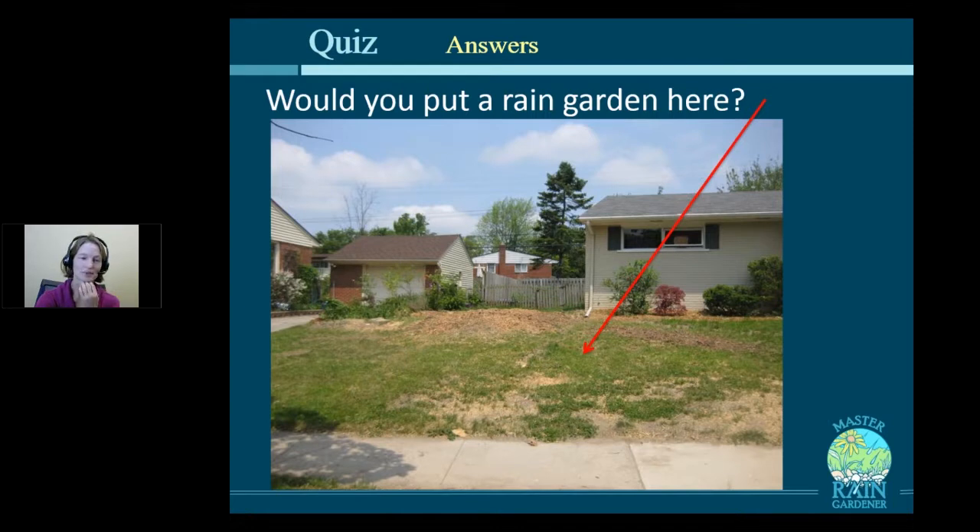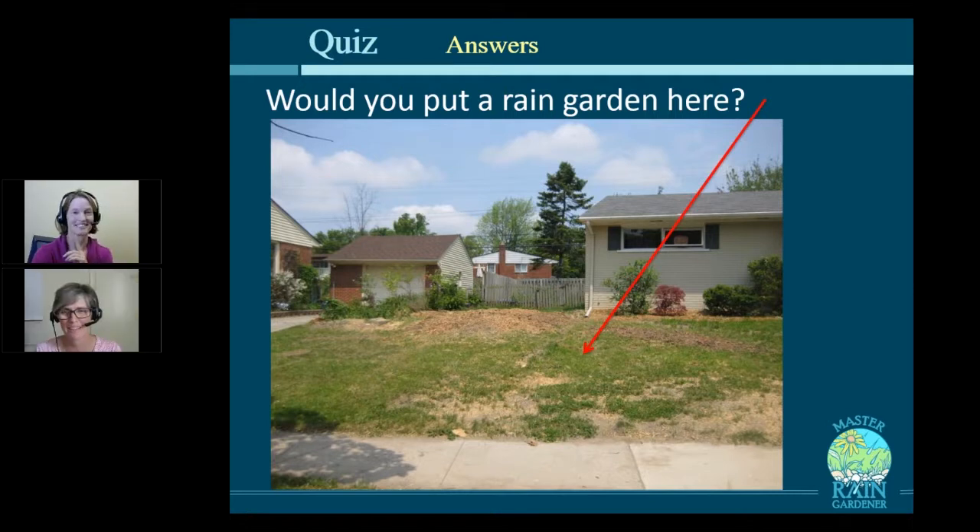Here's an example. These folks came to me and were interested in putting in a rain garden right where that red arrow is pointing. The water from their downspout flowed down that slope in their front yard all the way to the sidewalk and would create a puddle, and that puddle would turn to ice. Would you put a rain garden in this spot? This one is a slam dunk — no sidewalk in the way.